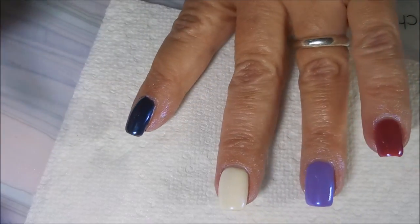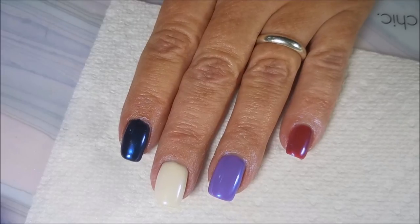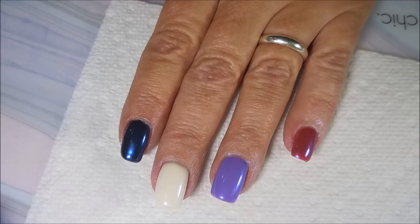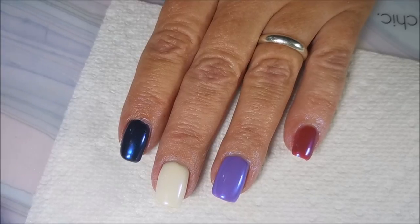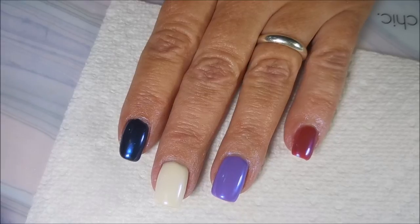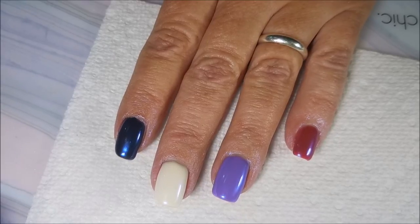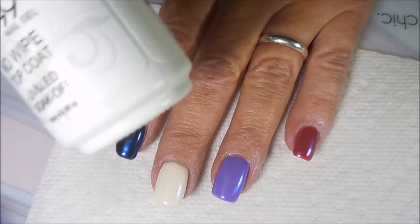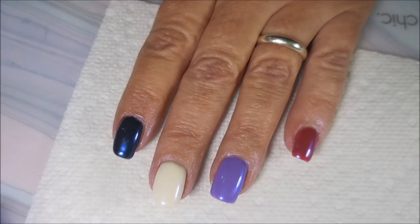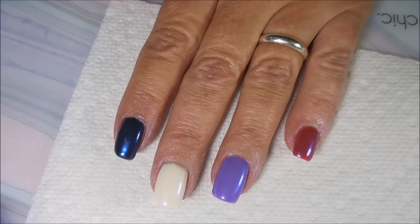It's still looking a little shiny so I'm going to go cure these. I don't have room for my lamp over here so I'm going to go cure under my LED lamp — sorry, UV lamp — for about a minute to two minutes. If you're using an LED lamp with this Elite it's 30 to 60 seconds, and if you're using a UV lamp it's two to three minutes. I'll be right back to show you the final result!